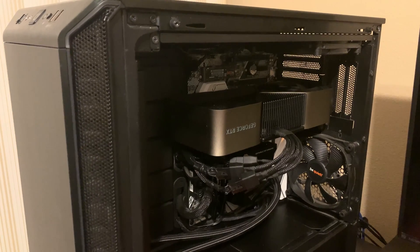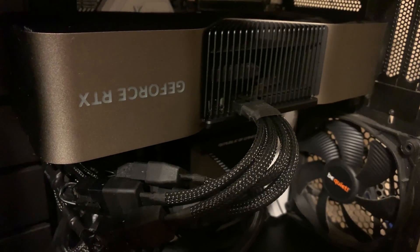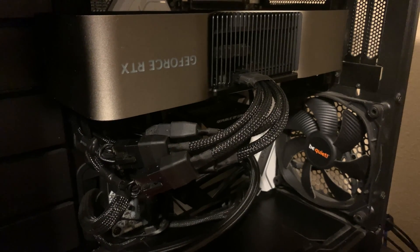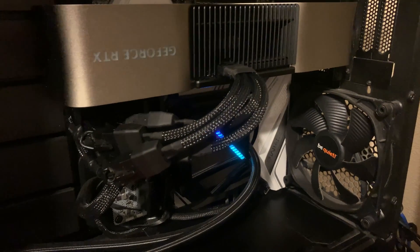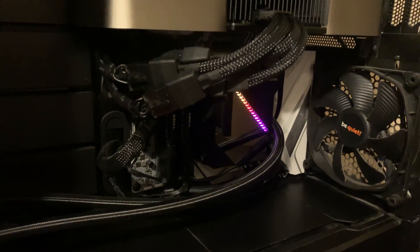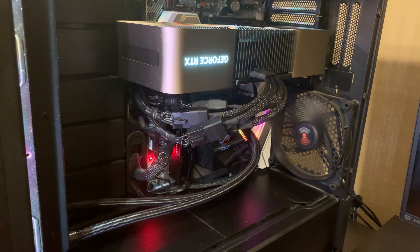Moment of truth — here is the RTX 4090 fully installed on my gaming PC. The included dongle for the power connectors is installed, and I have four individual PCI Express cables coming from the power supply to the connector. I'm going to flip the switch on the back of the power supply to turn it on, then press the power button. There we go — GeForce RTX lights up and it looks like my computer is turning on. Looks really sick — look at how thick it is.